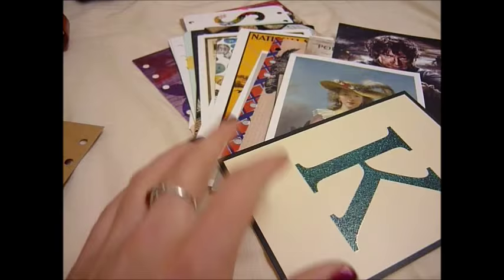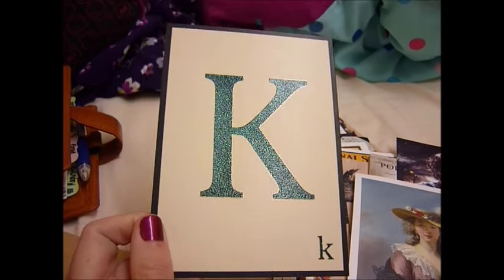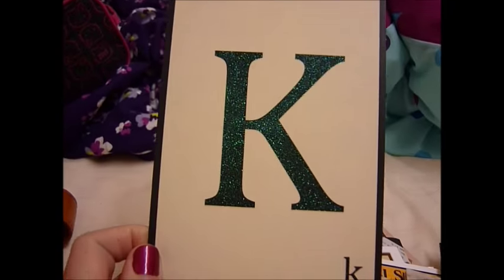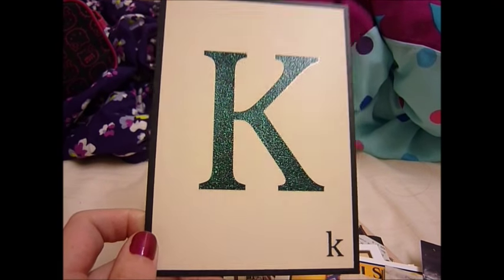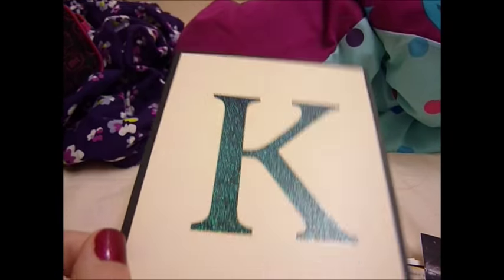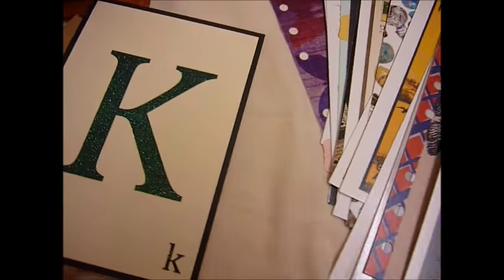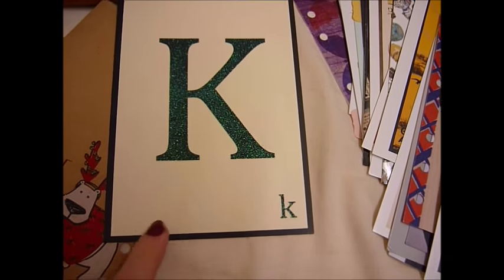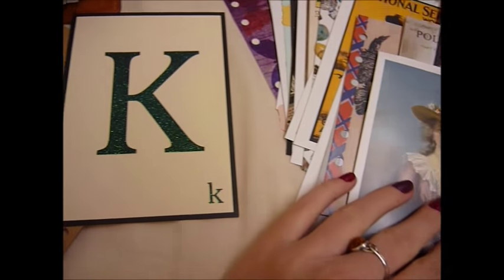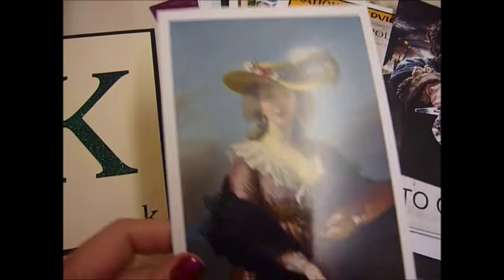I got this in Paperchase on Saturday - my initial. That's really cute. I don't know why it's so cute, but typefaces - some people just really like them and I just really like this one. And it's glittery! I saw a book in Paperchase which was one of those colouring books for adults, but it was typefaces. I might mention that to Carrie, actually, because her son really likes typefaces, I think.